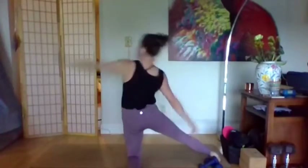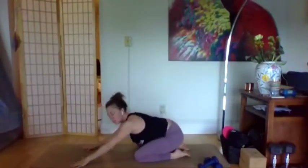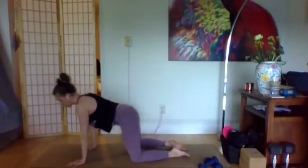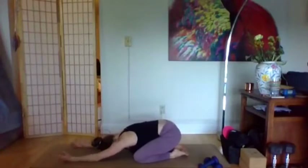Come back to all fours for one more round of free movement. Maybe you come into a yoga shape, maybe you just start to rattle, roll, move, and wiggle.